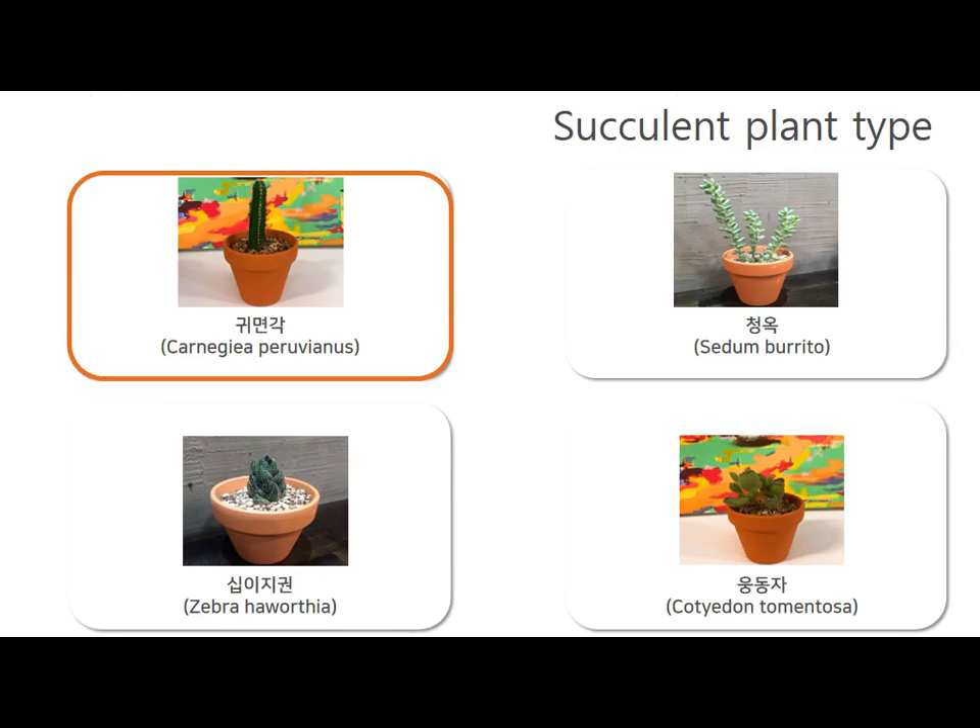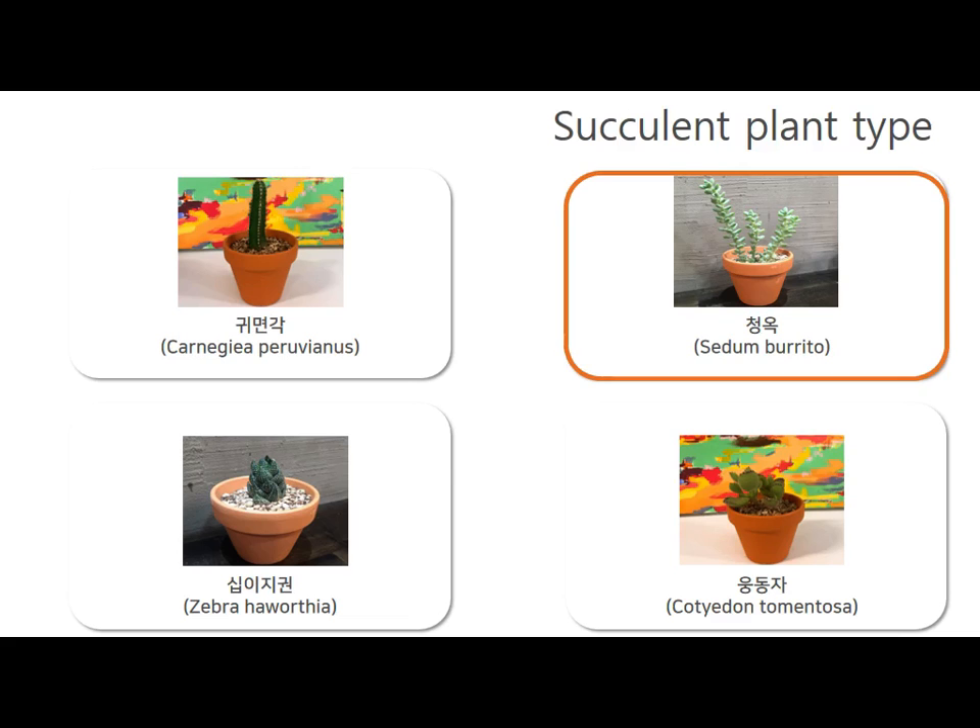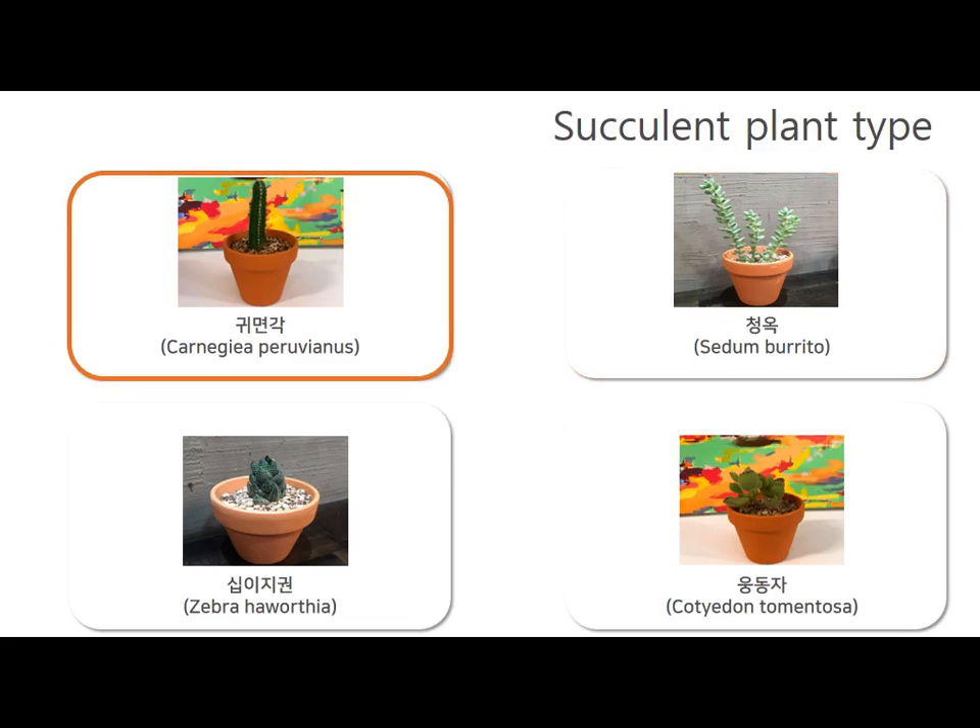Next, we will talk about the types of plants and how to manage them. There are many kinds of plants, but I will introduce four kinds. The first type is a cactus that doesn't have many thorns, with white-green flowers and red sweet fruits. It's best placed in a sunny window with good ventilation.